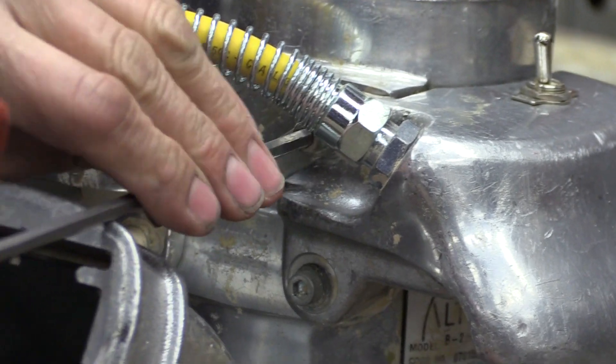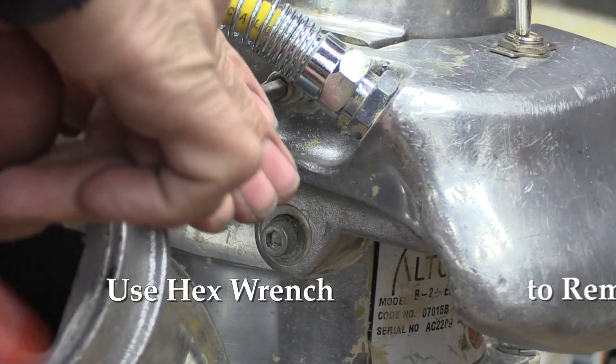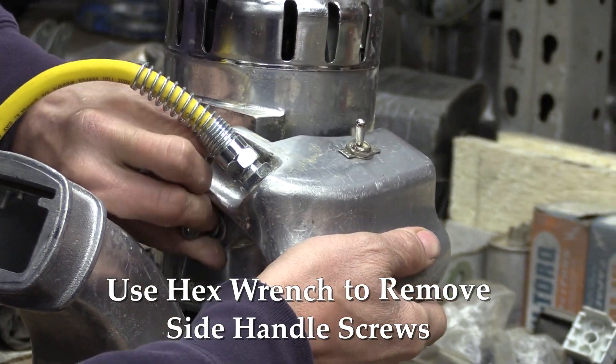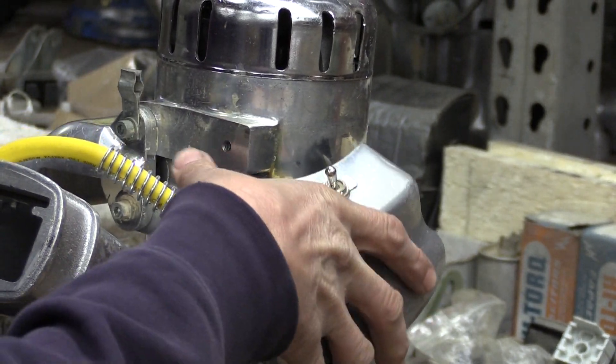First thing you want to do is, if you don't have a ball wrench, you're going to remove the dust pipe. But if you have a ball end hex wrench, you'll have access to the screws. Remove the side handle screws so that the switch handle comes off.